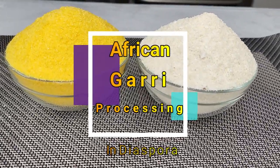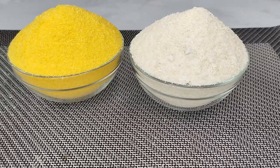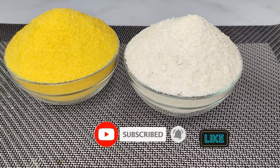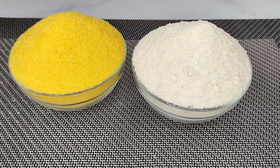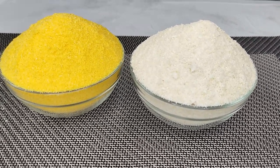Hi friends, welcome back to Navina's Kitchen. If today is your first time watching, thank you so much for clicking and watching. Thank you so much for always coming back to check on my videos. In today's video I'm happy to share with you how to process African Nigerian cassava into gari. If you want to know about the process, just sit back — I'll be right back shortly.